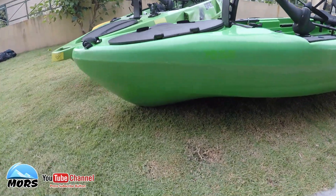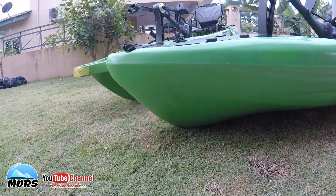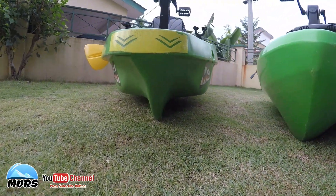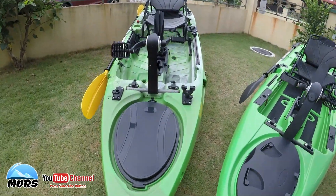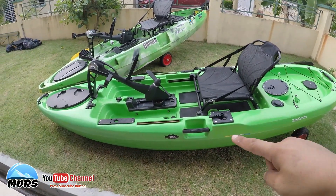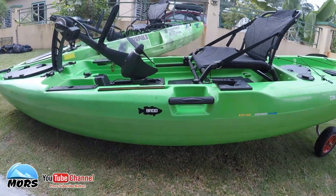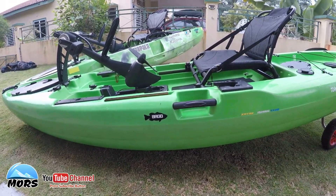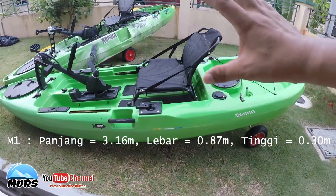Muncung M1 lebih aerodynamic sikit. Cuma yang berbeza dengan M2, depan dia macam belah air. Berkenaan dengan perbezaan bodi M1 dan M2 - M1 ni ketinggian ataupun ketebalan badan dia ialah 2/3 daripada M2. M2 kalau tak salah 30 cm lebih, hampir satu kaki. Jadi M2 lebih tinggi daripada M1. M1 hanya 2/3 daripada ketebalan M2 sahaja. Boleh tengok detail di description.